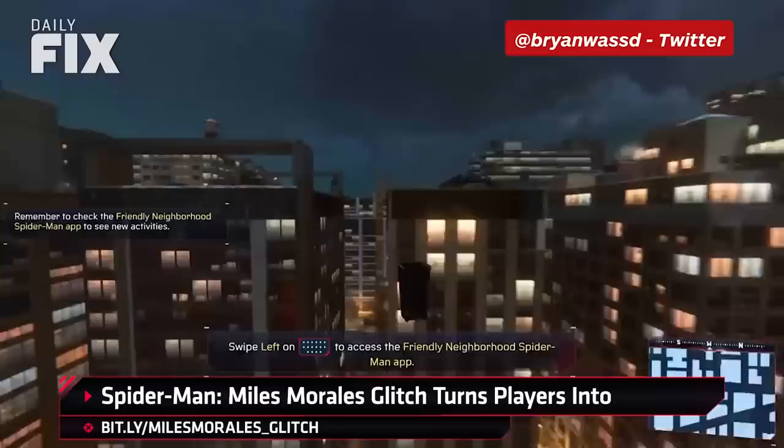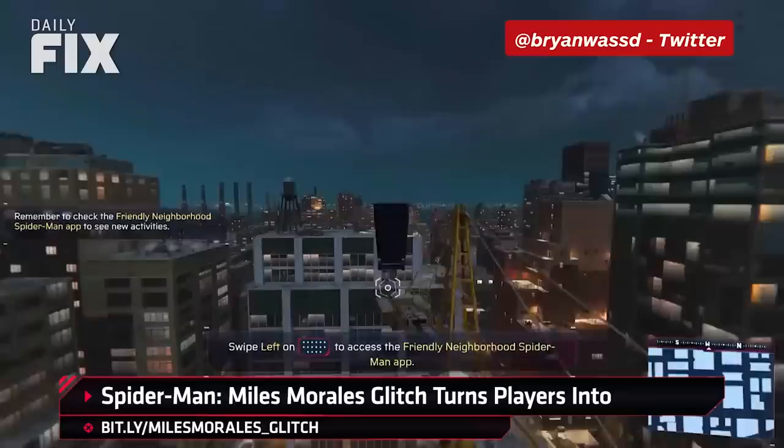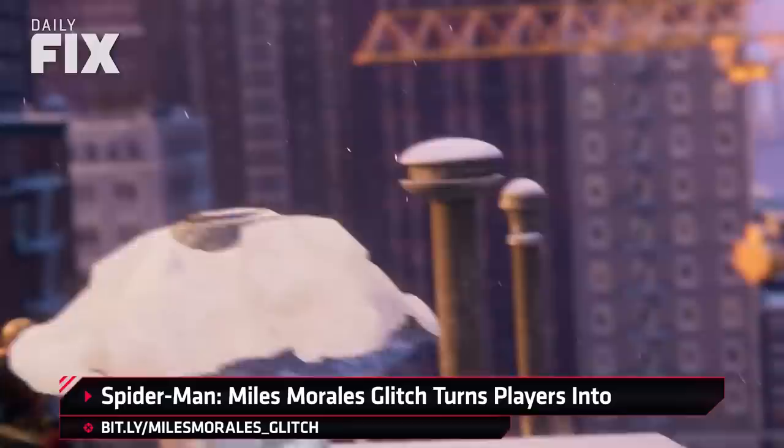We also have Spider Trash, Spider Lamp, and Spider Brick, who all retain being fully playable. There is a slight risk to it, because some have reported that the game will crash instead of having Miles revert to his normal form. And while we haven't seen any reports of save corruption or anything like that, it's clearly not ideal. Be careful out there. This does remind me of the good old prop hunt days in Call of Duty — I'm always bringing it back to Call of Duty.